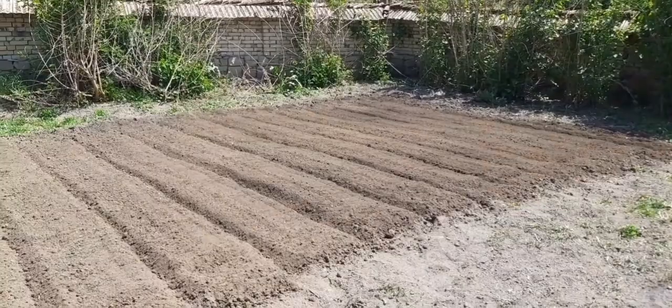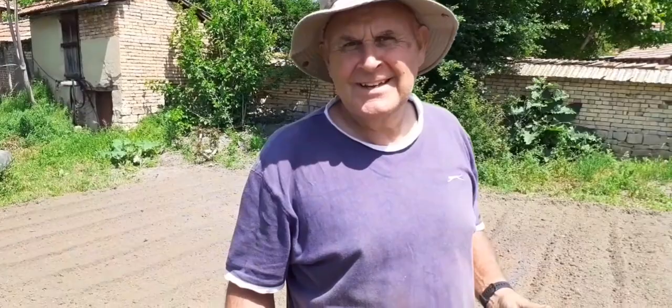It'll have your garden looking like mine in no time - it's only 80 a day for labour and 20 for the machine, so 100 a day and your garden could look like this. Contact me if you want Martin to come and renovate your garden. It's looking brilliant!